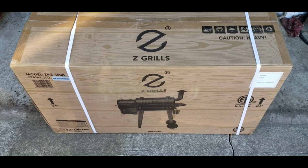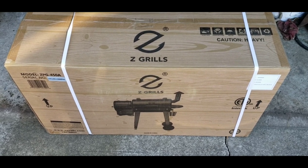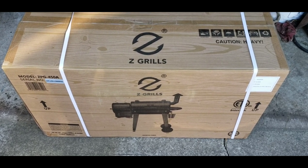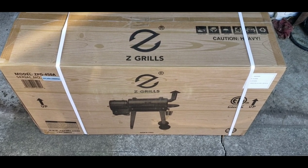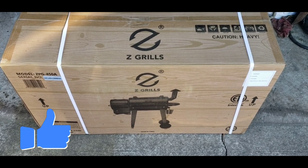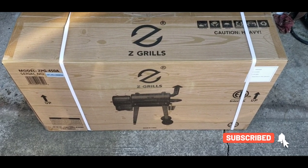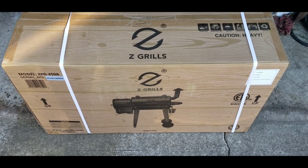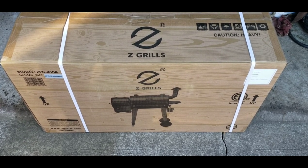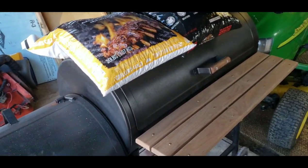Hey guys, it's Dan here. Today I'm not going to be doing a cooking video — I'm going to assemble my new Z Grills pellet grill. It's the 450A model, which means it has 450 square inches of cooking surface, but they count both grates for that, so it's going to be a little bit less. It's the smallest one they make. I bought it for $180 at the local farm store.